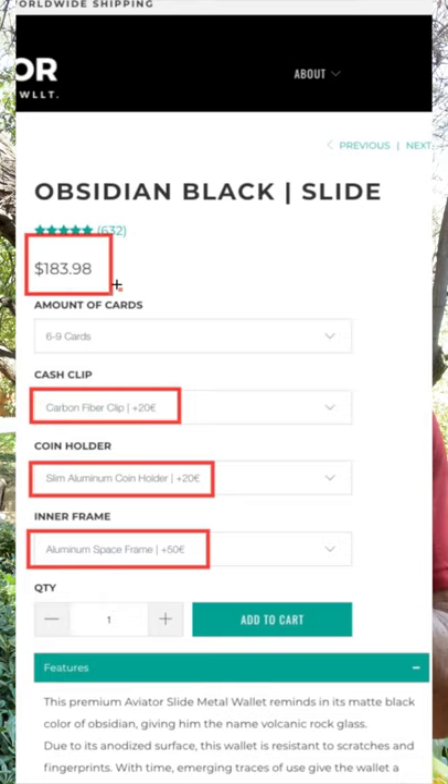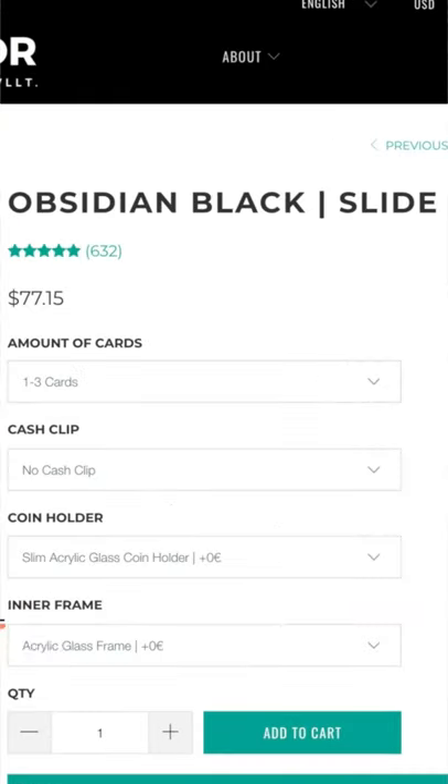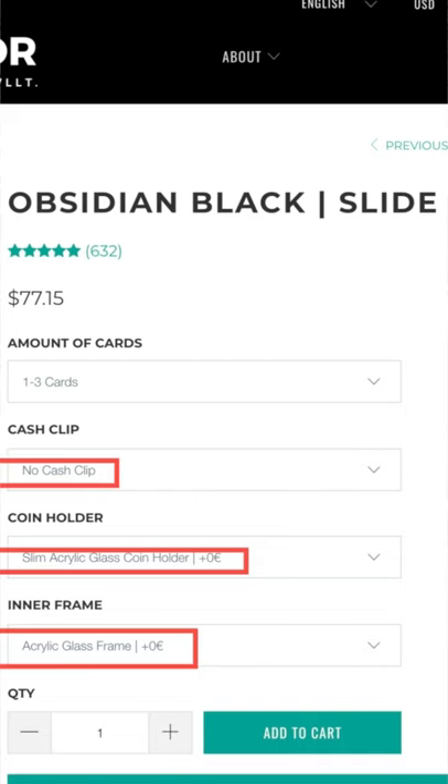Now, to be honest, at $184 it's kind of expensive, but you can bring the price down to $77 without losing any functionality by choosing the acrylic components rather than the aluminum.